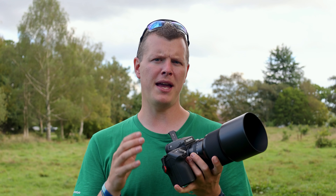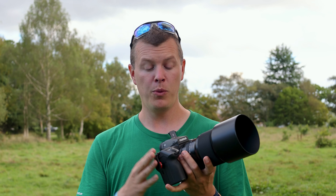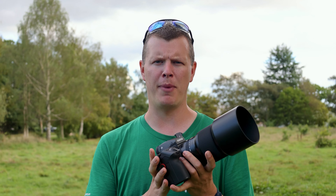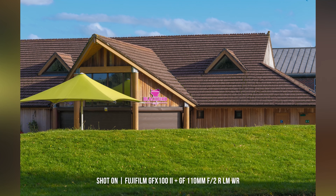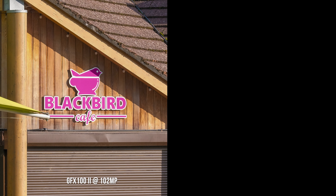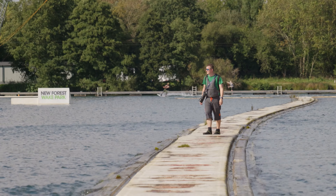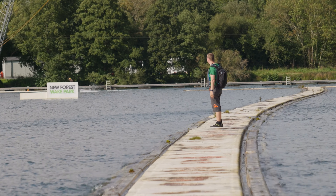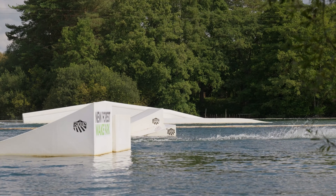If 102 megapixels aren't quite enough and you want to go supersize, you can activate the GFX pixel shift mode. With a simple press of the shutter, the camera crafts a single ultra-high-resolution image at a staggering 400 megapixels. The magic lies in the precision of the IBIS, which orchestrates the shifting of the sensor by a half pixel between each captured frame, ensuring every red, green, and blue pixel contains finely detailed information. Once processed through Fujifilm's free pixel shift combiner software, you are left with a detailed, rich 400 megapixel image.